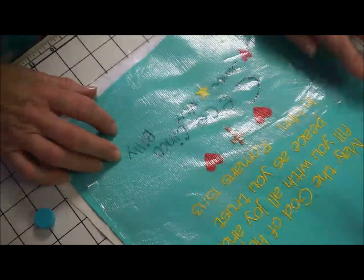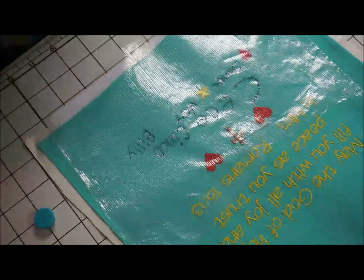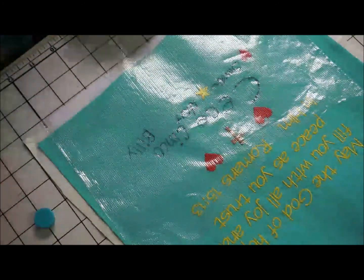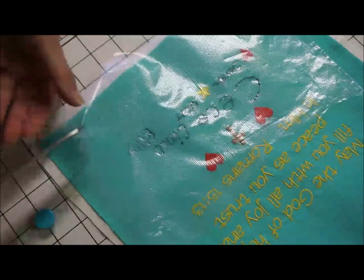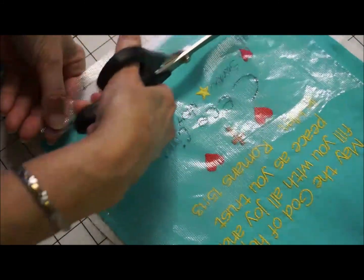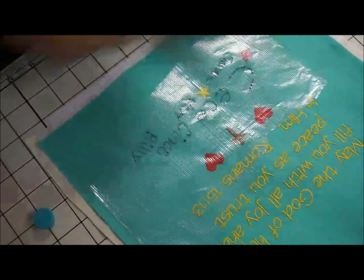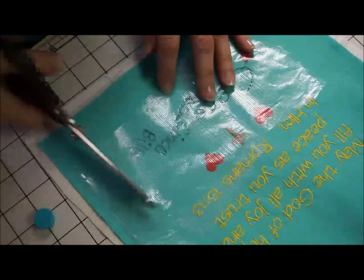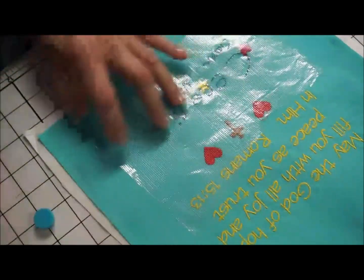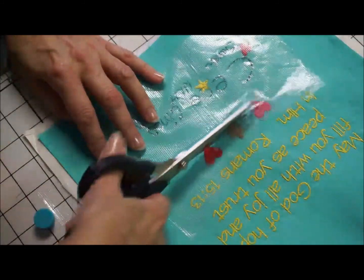So once I get this all taped down, I'm going to take this piece — I usually try to cut it so that it's not falling over the edge. I have some of this tape; it's kind of like painter's tape. You could certainly use painter's tape. This is for embroidery — it's a Floriani product.